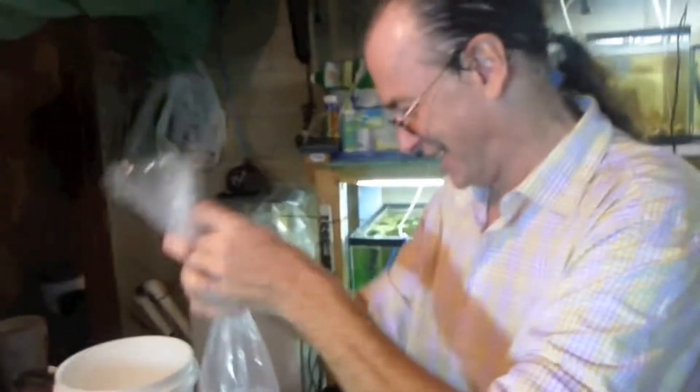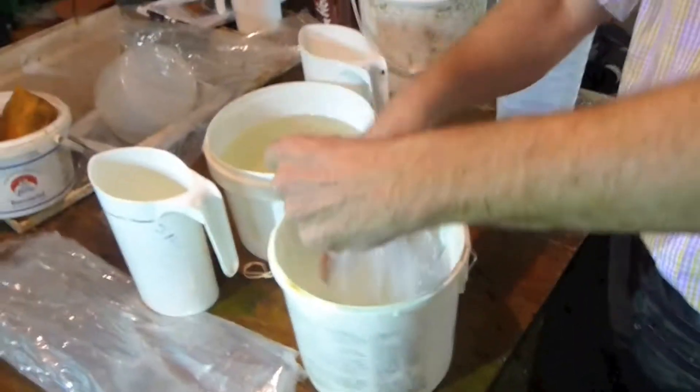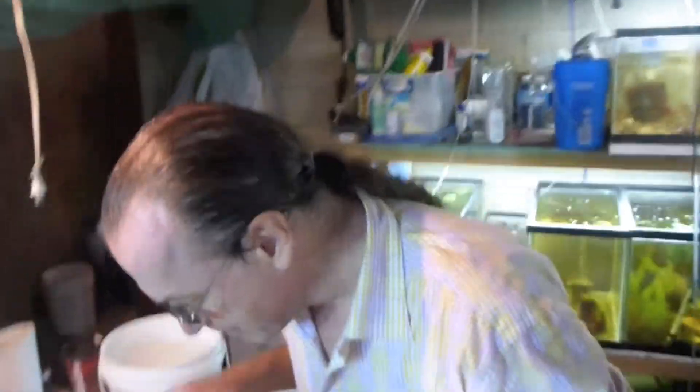Welcome to my quarantine fish room. Start off with an empty pail. Put the hermit crabs in it. You of course have let this sit in the bag in the water for 15 to 20 minutes to equalize the temperature.